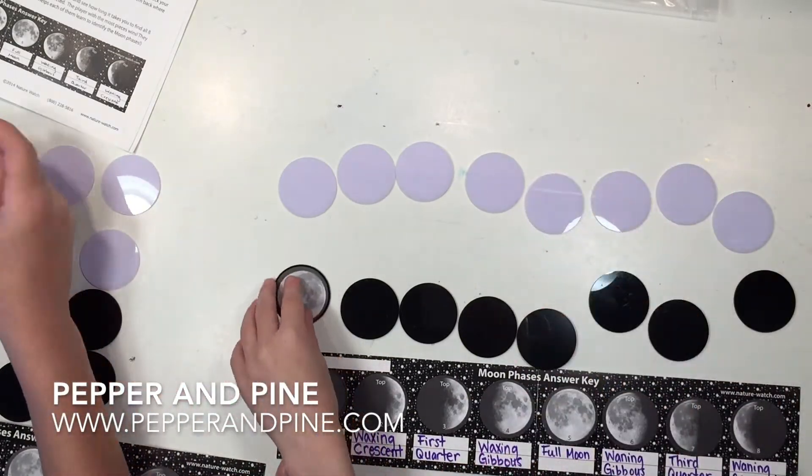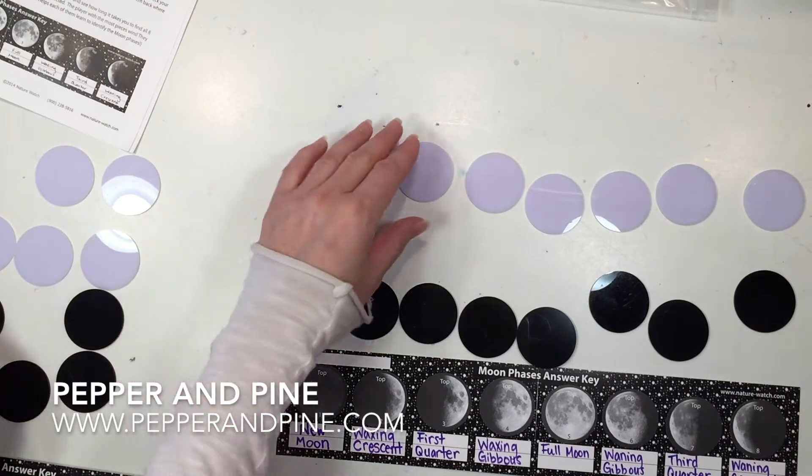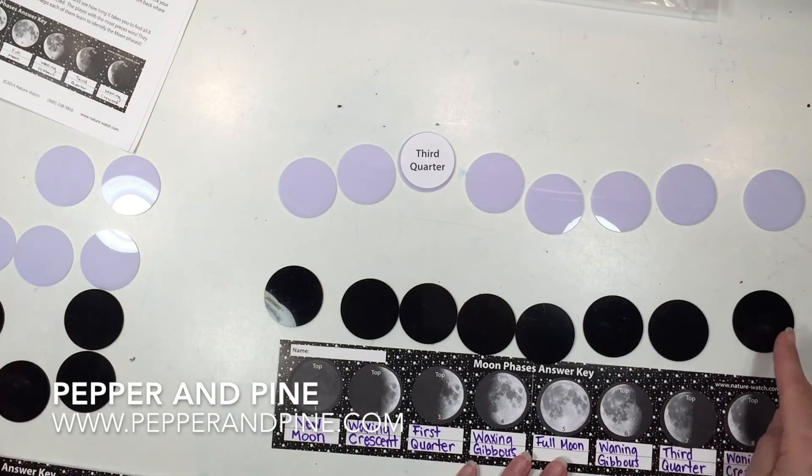If you want to see some of the other kits that Nature Watch carries, you can tap on the screen right now as well, because we really love these kits and we have used them a lot in our homeschool. Thank you.